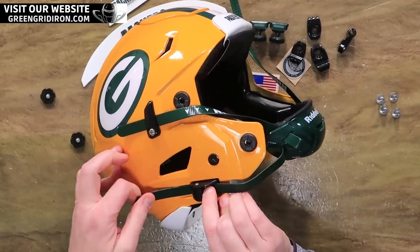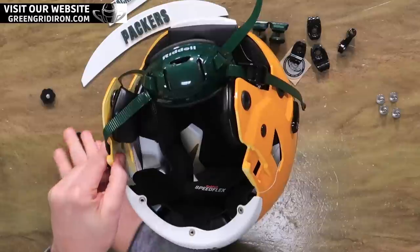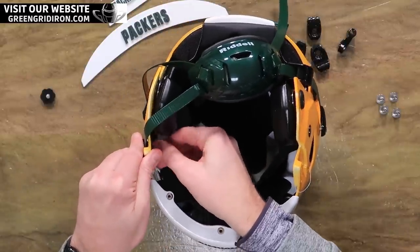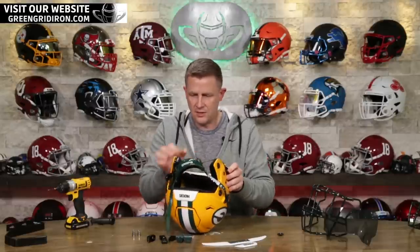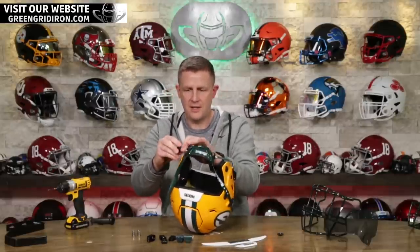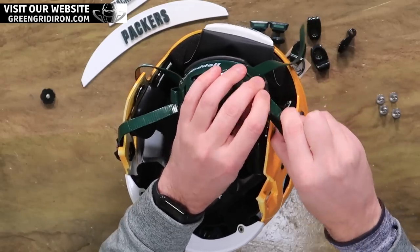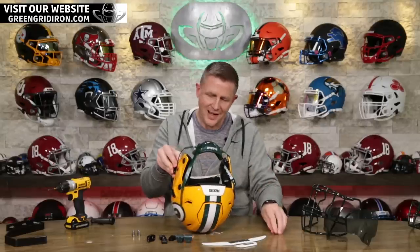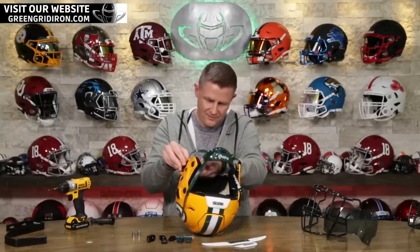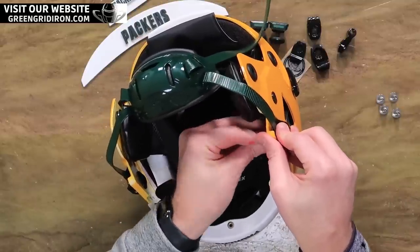So we've got a dark green, or forest green, chinstrap going on here. This is the Riddell hard cup version. We go through a lot of these chinstraps because everyone wants to color coordinate, and I think that I would too. I bet we go through more of these different colored chinstraps for collectibles than the people actually wearing them to play. That's okay, because we build all the collectibles that come through. It's cool having this big rainbow of chinstraps that we've got.